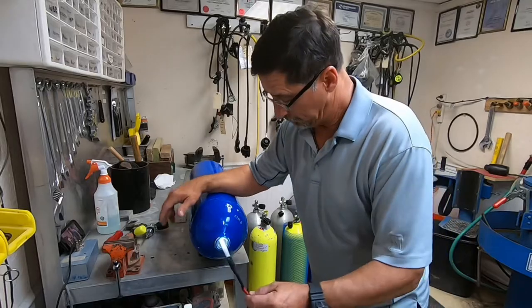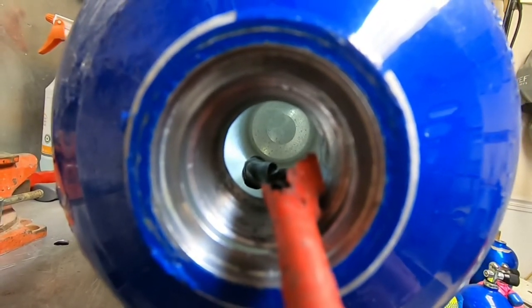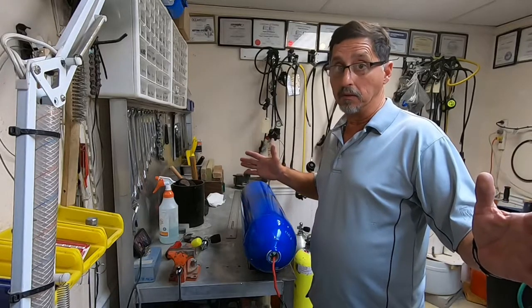We look at the interior. This tank looked really good inside — nice and clean, nothing to worry about. Now we move on to the next step.